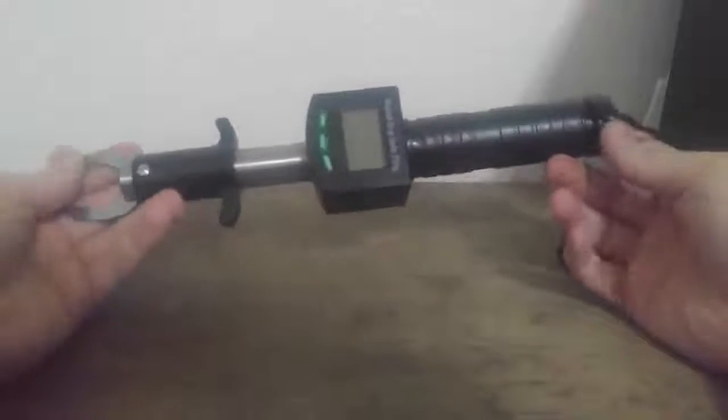Hey there, welcome back to Bass in the PNW. Today I'm going to be doing a review on the Gotur Digital Grip Scale. This scale is about 28 bucks on Amazon.